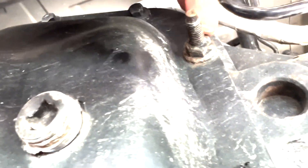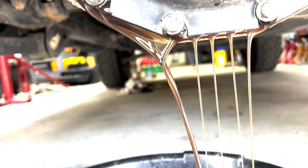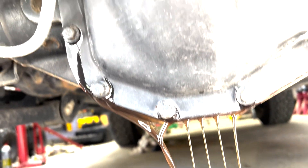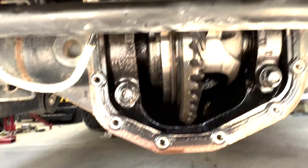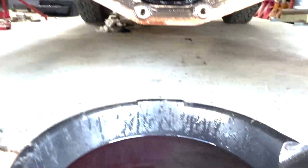These are your 13 millimeter bolts and the rest are 10s. Loosen those by hand to start with until you clear the gasket material, then you can take the rest out with the impact. I got all the gear oil drained out.